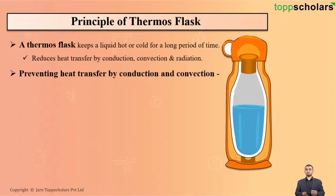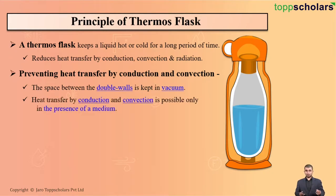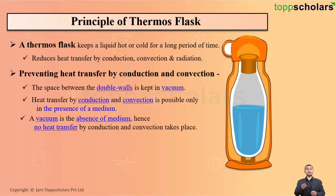Preventing heat transfer by conduction and convection is achieved by creating vacuum between the double-walled space. Students, remember one thing: conduction and convection require a medium to occur, because heat transfer by conduction and convection is only possible if there is presence of a medium. And since vacuum is the absence of medium, there is no heat transfer by conduction and convection.